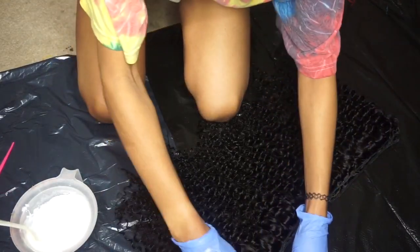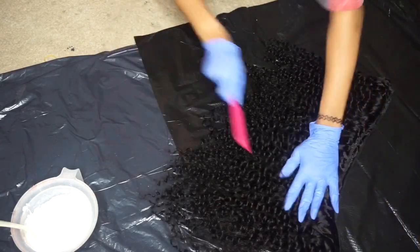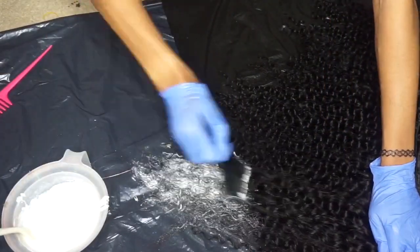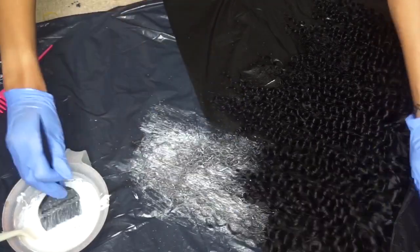Now I have my bundles laid out flat to apply the bleach. First I'm taking a wide-tooth comb to detangle the hair a little bit, because it's curly and I want the bleach to apply evenly to each strand. Now I'm applying my bleach mixture starting at the bottom and working my way up.